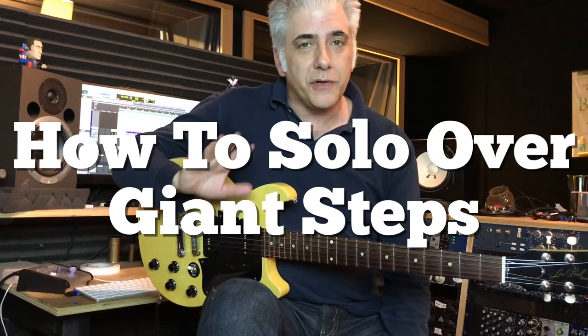Hi everybody, I'm Rick Beato. Today on Everything Music, we're going to talk about strategies for soloing over Giant Steps.